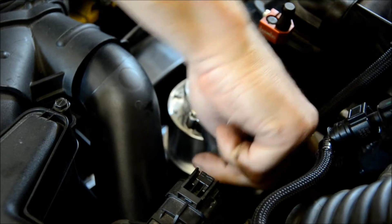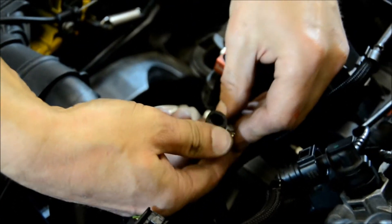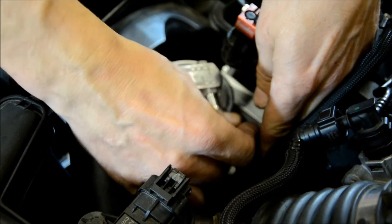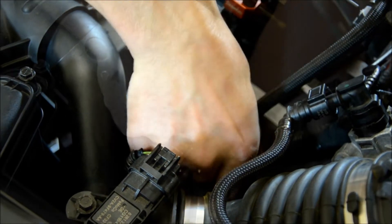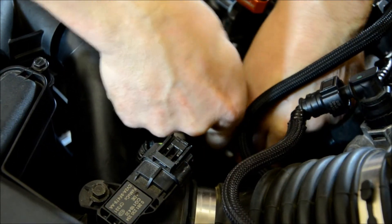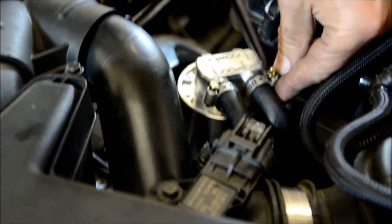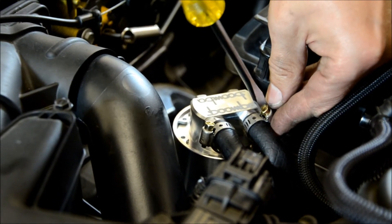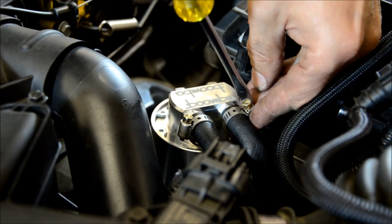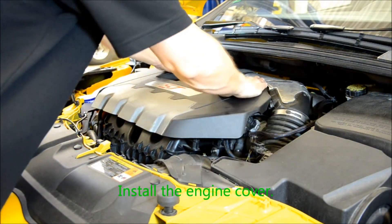You should have the line coming from the PCV valve going to the inlet on your catch can, and the outlet on your catch can should take you back to the intake manifold. Reinstall the engine cover.